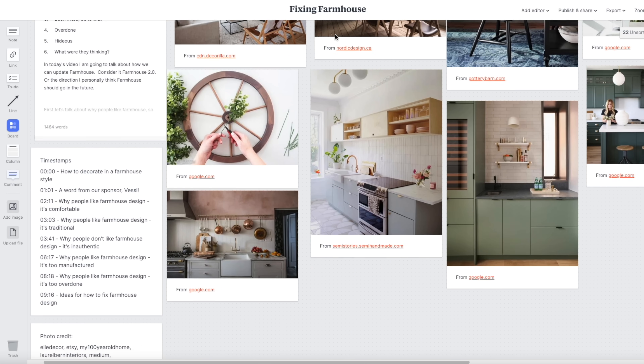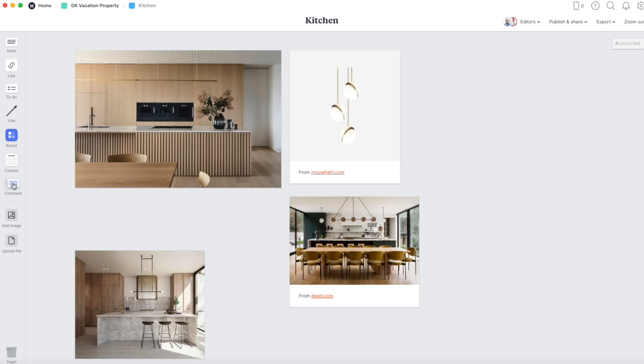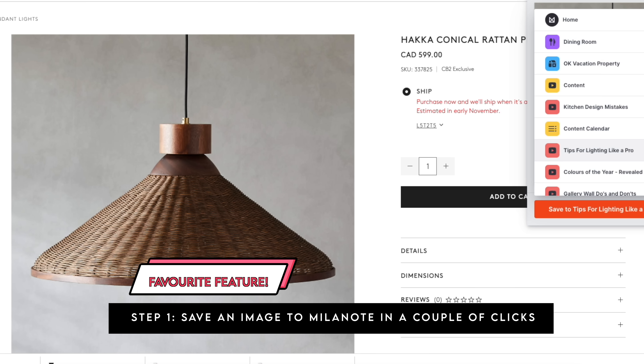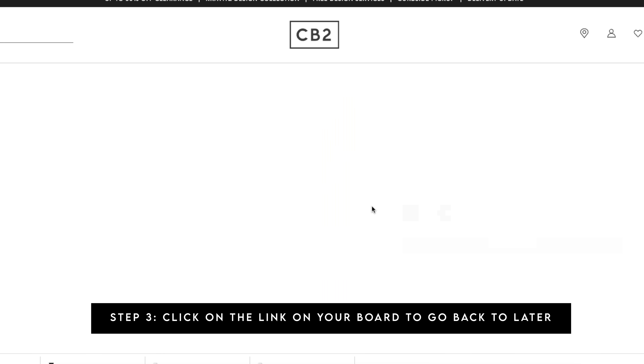First I want to thank today's sponsor, Milanote. I'm a really big fan of Milanote — I use it for all my YouTube videos, for design work, mood boards, everything. My whole life is in Milanote. I use it to gather inspiration images and create beautiful mood boards and project plans. We're currently using it to plan our custom build project in the Okanagan. Milanote has just introduced brand new features, and they've kindly agreed to give away five pro subscriptions to my viewers. Sign up for free in the link in my description and Milanote will randomly select five people to give them an upgraded pro subscription. Thank you, Milanote.